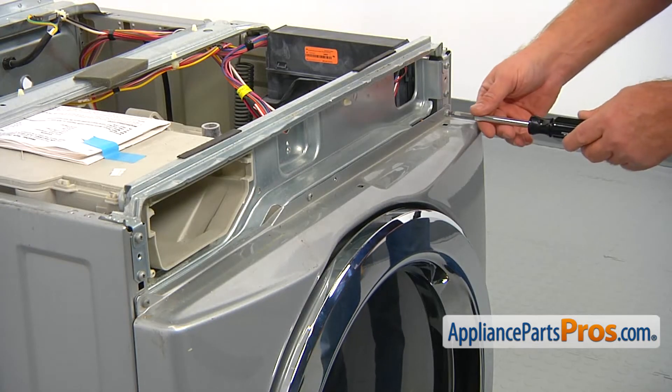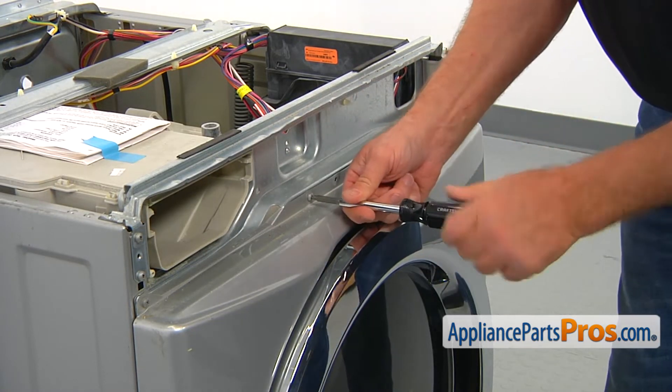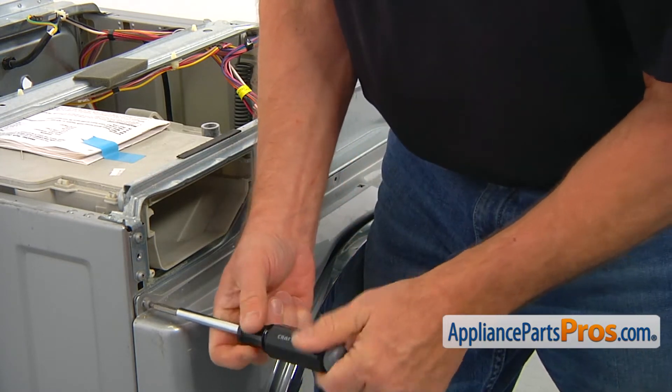Remove another three number two square bead screws at the top of the front panel, then pull the panel off and away.